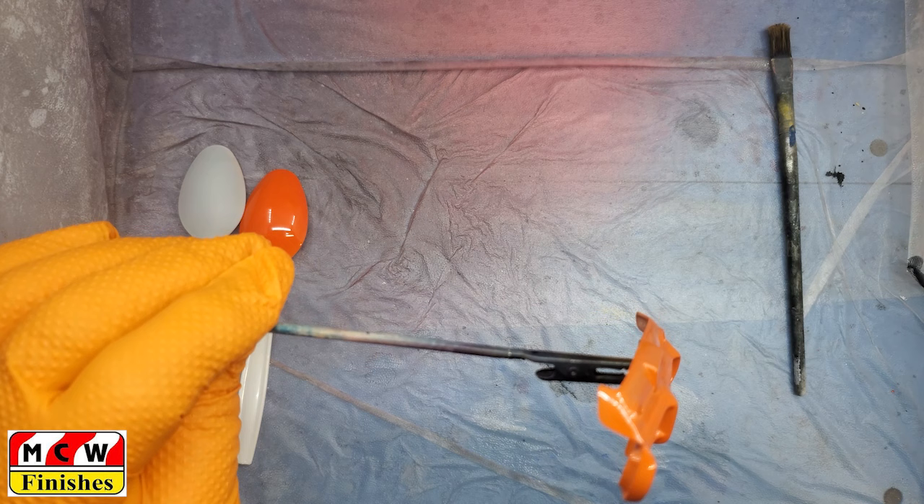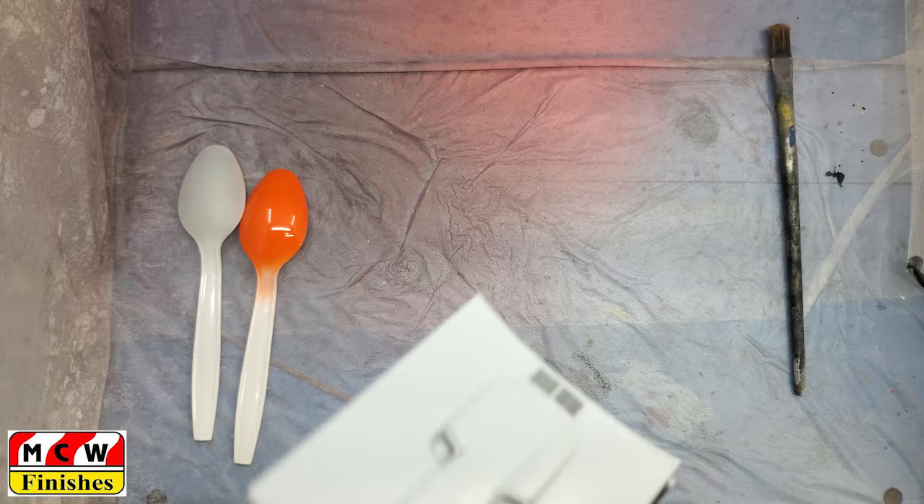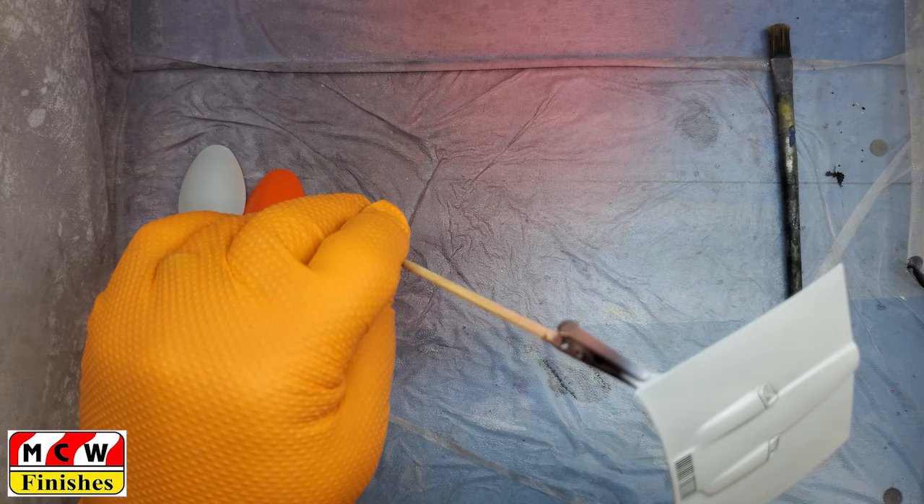Once we get all those tight areas filled in, then we can go through and give it an overall, slightly heavier coat.